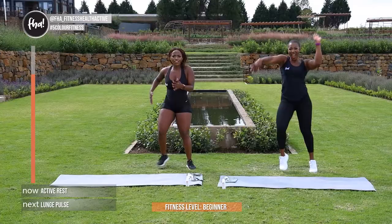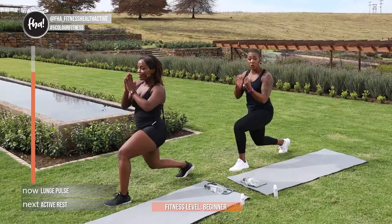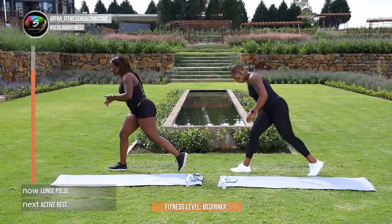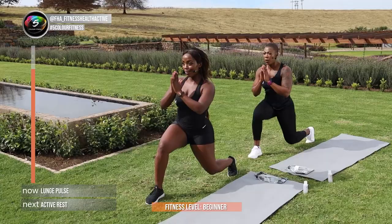Pulsating lunges guys, let's get into it. Make sure that you control your breathing while you're doing this exercise, and as Juanita said, make sure that your knee does not go over your toes. We're going to change now guys — in 3, 2, and 1 — quick change. Keep going guys, you're doing very well, super proud of you. In 3, 2, and 1.